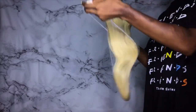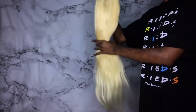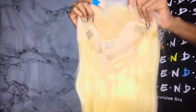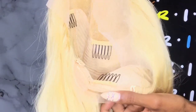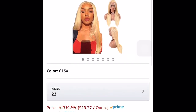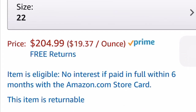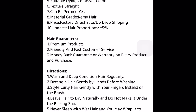It's 22 inches, 613 lace frontal wig. The hair is really soft, I didn't get any shedding running my fingers through it, no tangling. The only time I got shedding was after I dyed it and blow dried it, but that was it. The construction has three combs in the front, a comb in the back, an adjustable strap, and a 13 by 4 lace front. I really did get this wig off Amazon — you can see I purchased it with my own money, 22 inches, 613 hair, around $205.